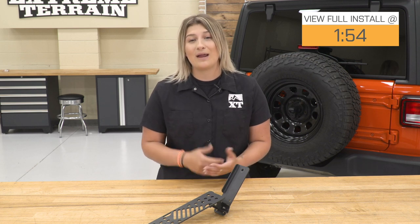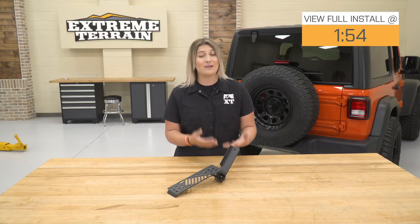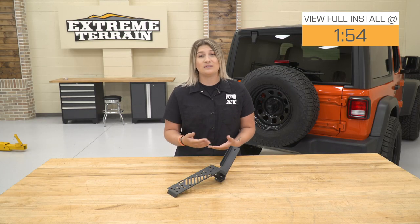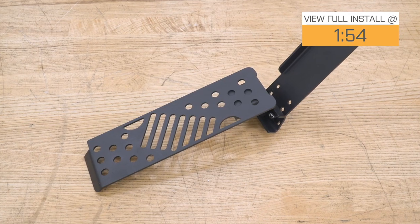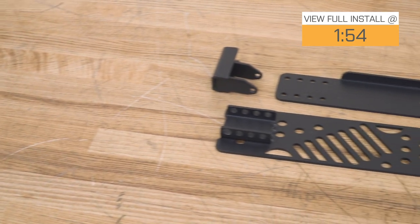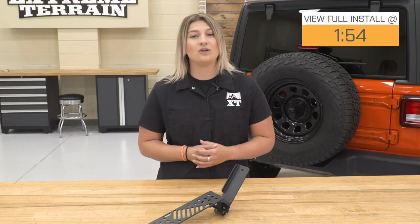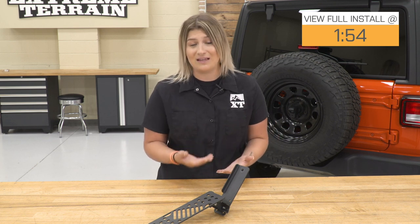This dead pedal assembly is going to mount right in the driver's side footwell, and it's gonna add some comfort and a place to rest your foot when you're not using it, whether your Jeep has a clutch or not. This is made of a durable steel plate material, and it's gonna come in multiple pieces so you're able to adjust this to your fit and however you want to rest your foot inside your JL.